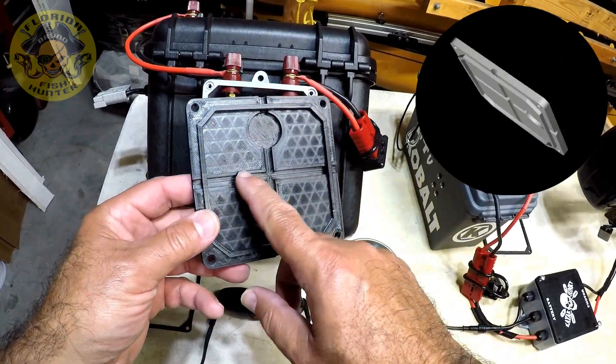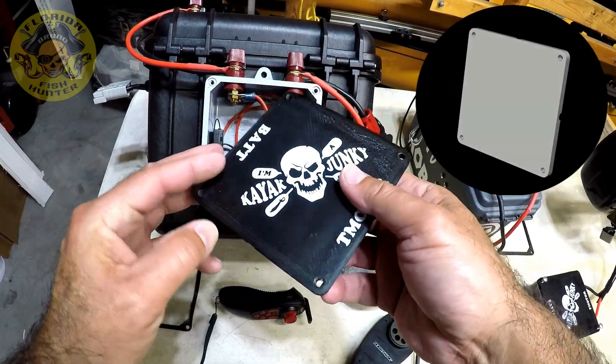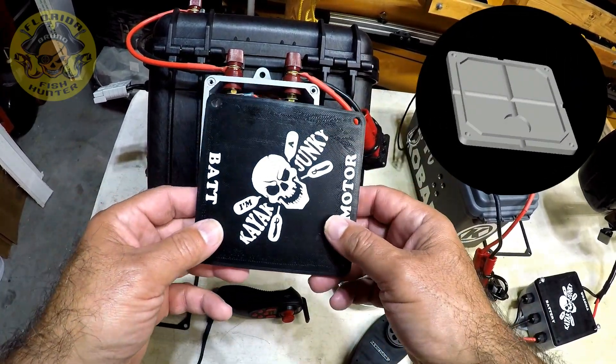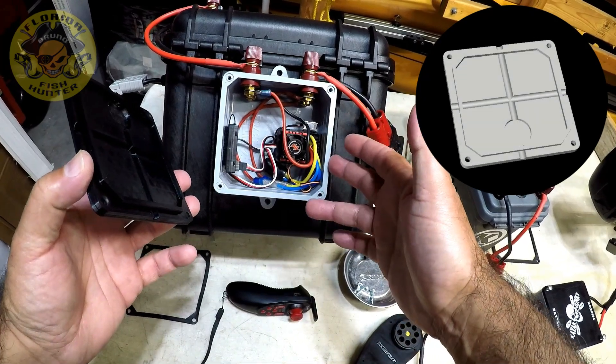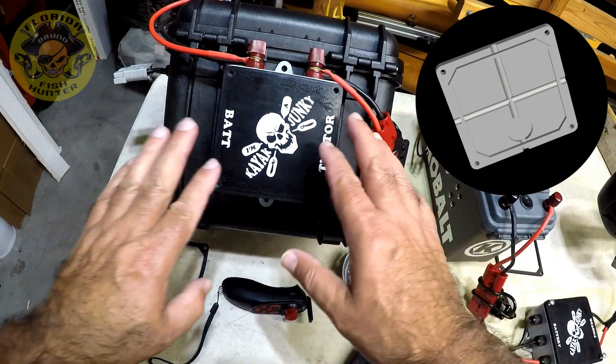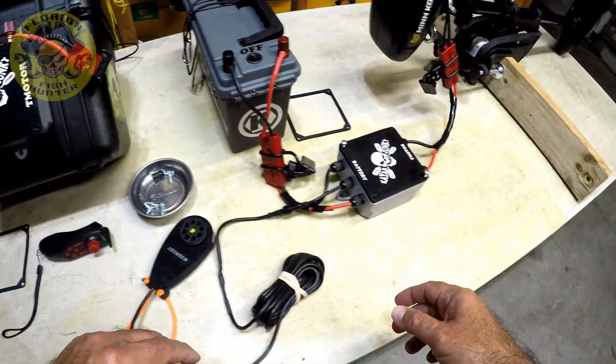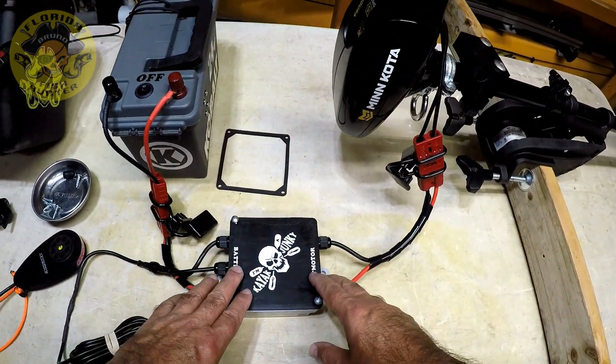These are the vents, and it works very, very well. This is going to be available for download for those that use the Cantex box. I just want to make sure I mention that. So let's get back to this little box.